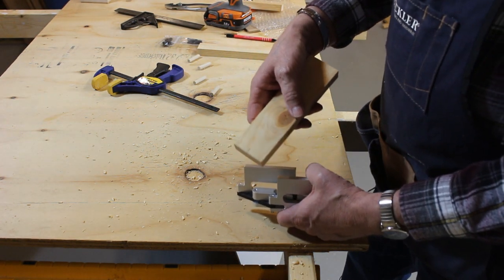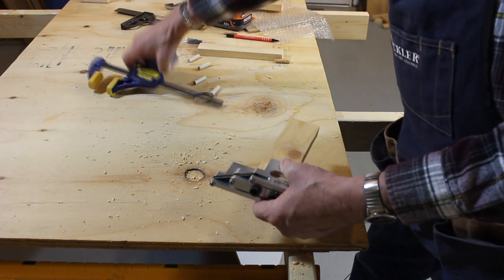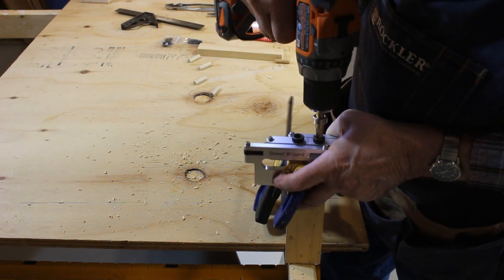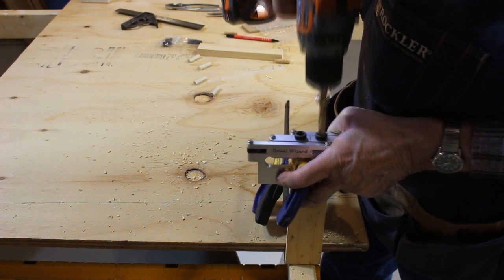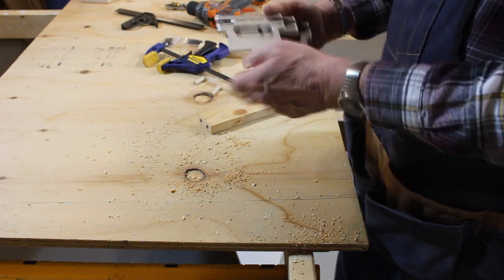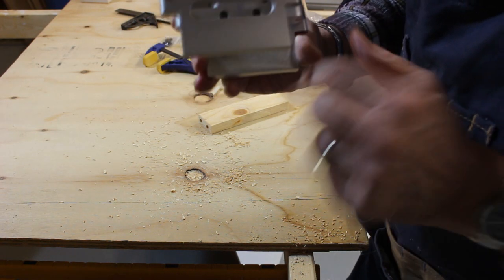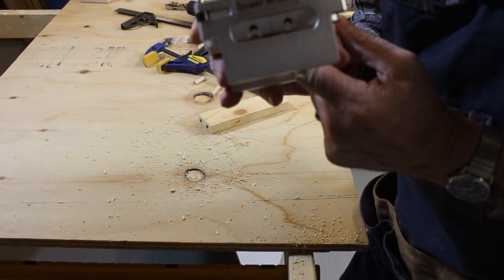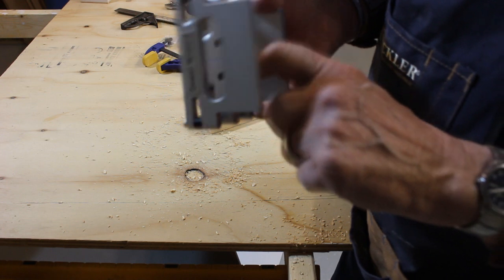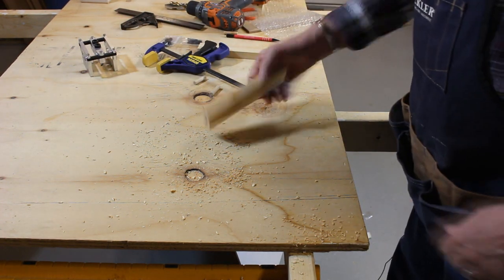Now we'll take the Dowel Wizard on our other piece. We'll line up our registration marks, clamp it in place, and drill our holes. One thing I noticed is in the Dowel Wizard there are some relief channels here. Those relief channels let rid of wood chips so they don't get all bound up in your jig.